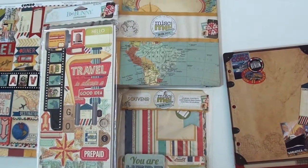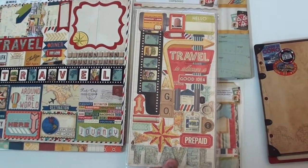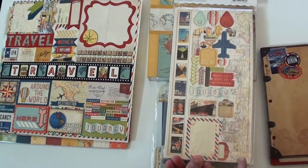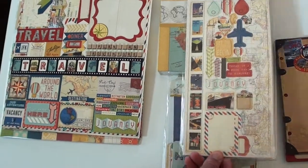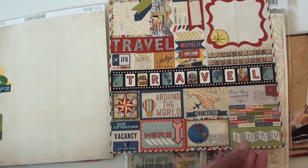And of course there's a journal with contents that are going to go in your Miscellaneous Me album. Comes with some plastic sleeves, got chipboard with two pieces. This cityscape is a fun border, and then a great sticker sheet — look at that.